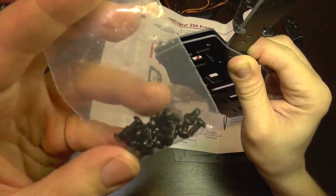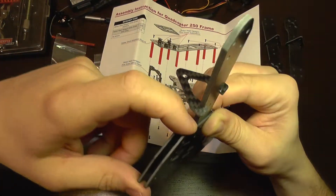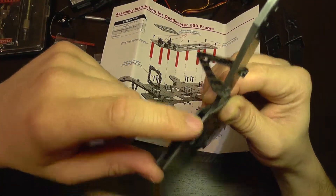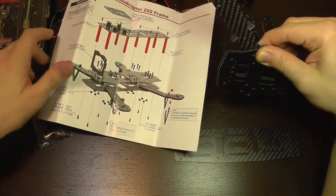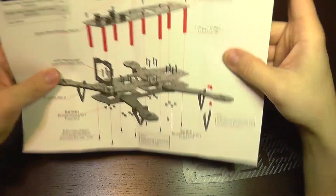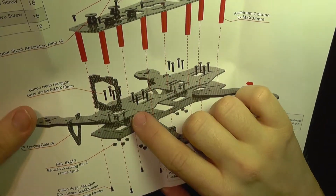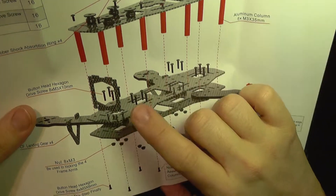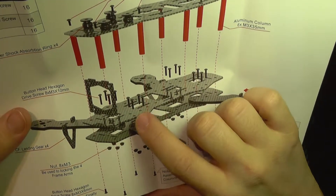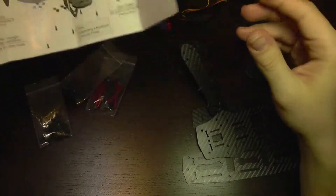Also, using a small screw like this will not be enough to pass through both of them. So it's definitely wrong. You should actually fix the columns first, not on the bottom plate but on the second plate, and then fix the second plate to the bottom plate with the arms. So let's do it.